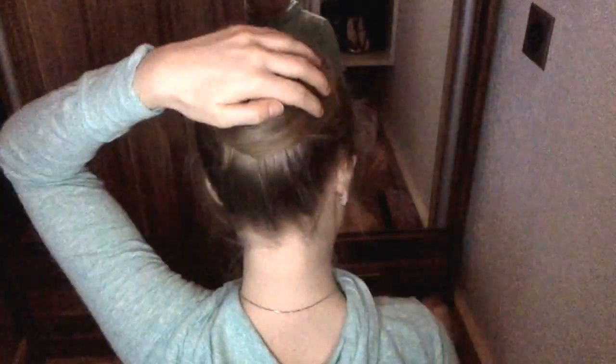When you're happy with your ponytail, take your hair and twist it around the elastic while pressing it flat against your head.